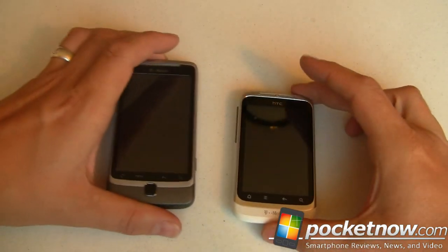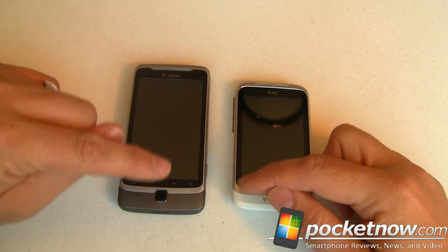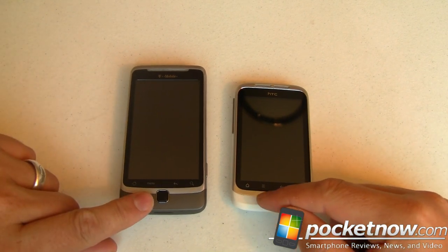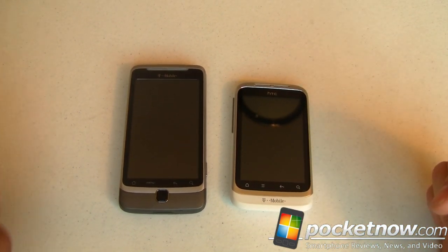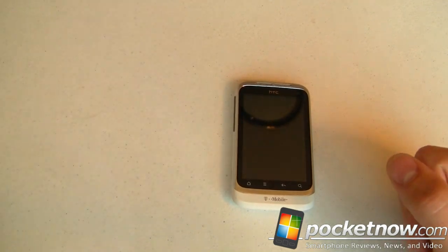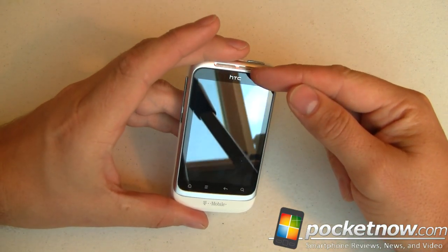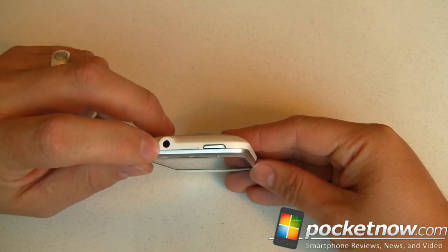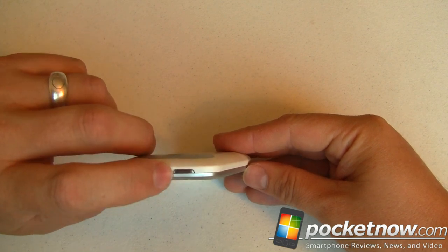Down at the bottom, we've got our menus in the same order as on the G2, which is very, very good — I hate it when devices switch around the menu items. They've gone with new stylized buttons; the menu is just three lines, and the house icon is now a house without any eaves. Moving back to the Wildfire S, we've got T-Mobile branding on the bottom and HTC branding on the top, with our speaker up there. Moving around to the top of the device, we've got our multi-use headphone jack, a little notch that assists in taking off the back of the phone, and then our power button.